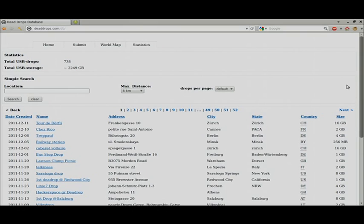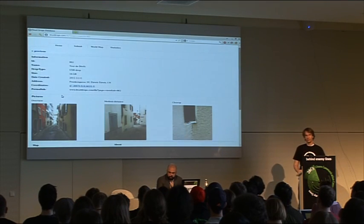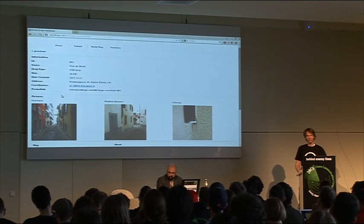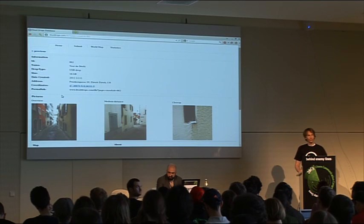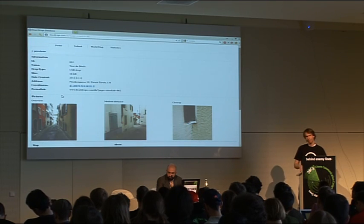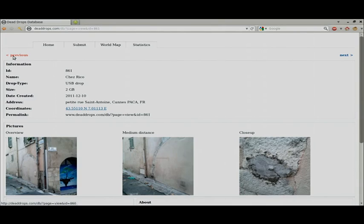There's a whole website around it. You can make your own Dead Drop and submit it to the Dead Drop database. There have been around 750 Dead Drops made since last November 2010. I'm pretty sure not all of them still exist, but it's an ongoing, self-running worldwide project.